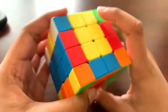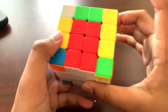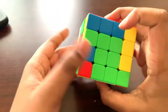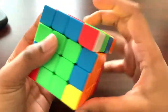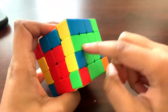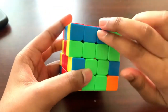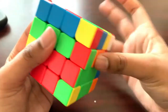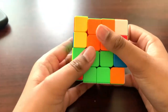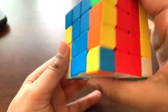We need one more edge, so we use the 3-to-3 edge pairing method. That means placing pieces in the same layer, turning the two top-most slices to the red side, doing the right-hand algorithm, turning the cube, doing the left-hand algorithm, and restoring the centers. Now we're in the final step to pair the remaining edges.